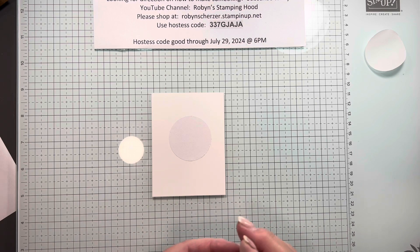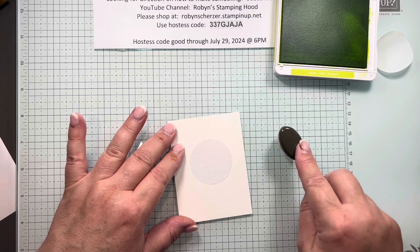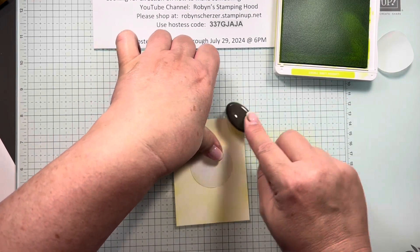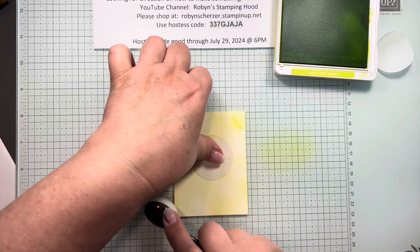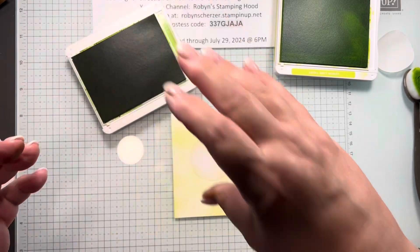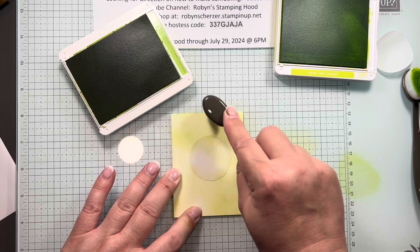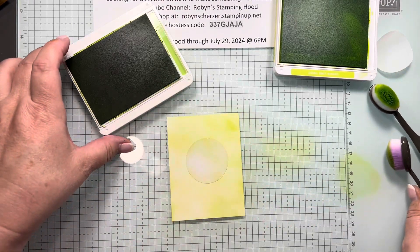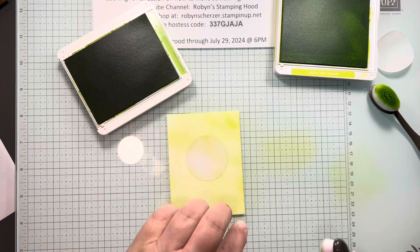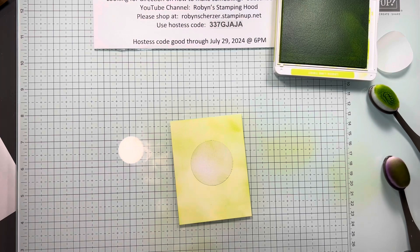I'm going to start with the lightest color, which is the Lemon Lime Twist. I'll grab my blending brush — this is another one of those things where the glass mat is great, because you can start off the paper. I'm just going to kind of go all around, giving it a little bit of color on the background. Then I'm going to grab my Granny Apple Green and do the same thing — you can see the differences. I'm doing more along the edges with the Granny Apple Green.